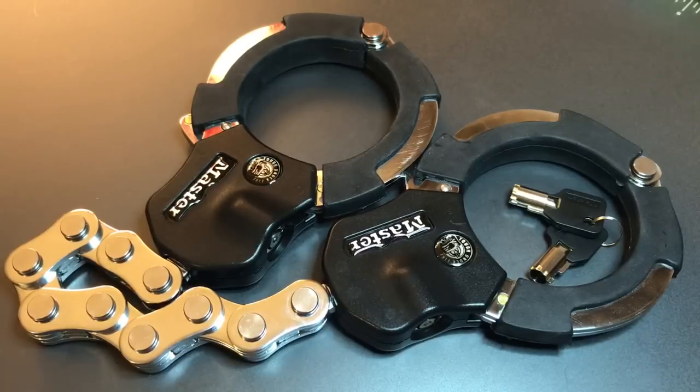This is the Lockpicking Lawyer, and what I have for you today is the Master Lock Street Cuff. This product resembles a large industrial pair of handcuffs, and what it's designed to do is to secure the frame of something like a motorcycle, RV, or snowmobile to a secure anchor point.